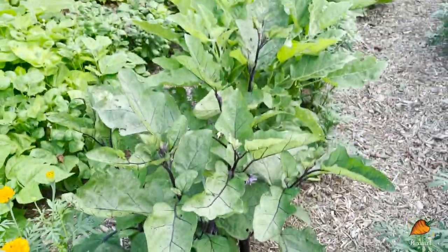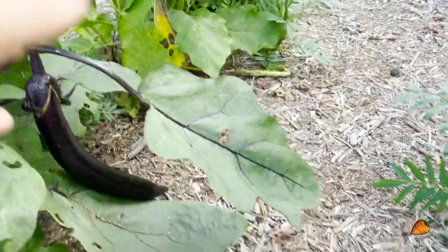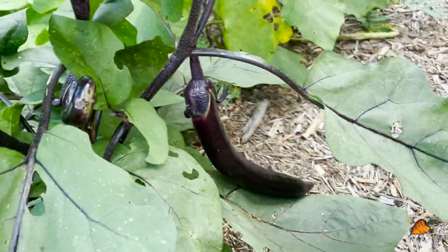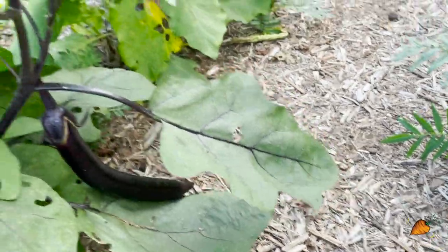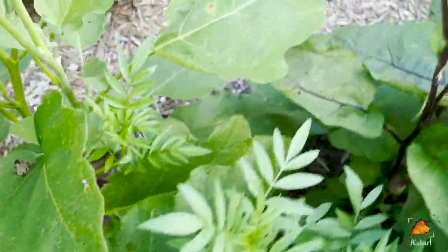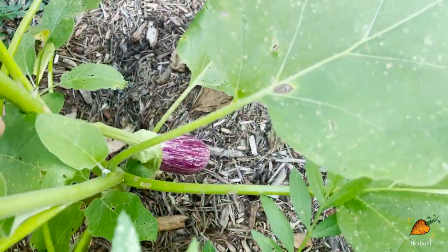These are alternating Nagasaki long and Antigua eggplants, and you can see I have some fruits. Last time I didn't really have any Nagasaki long fruits to show you, and this time I have these giant things. They are really coming in quick on these plants. I have an Antigua somewhere around here to show you — there it is, that beautiful purple stripey thing.